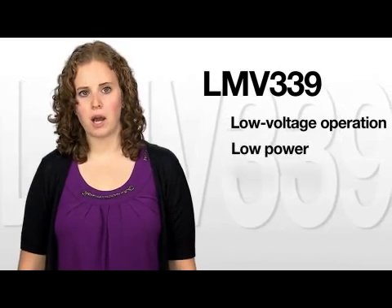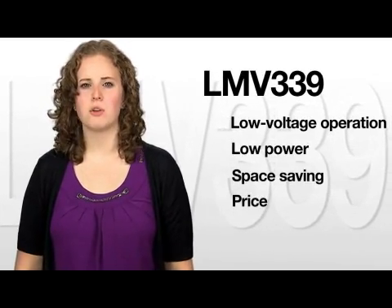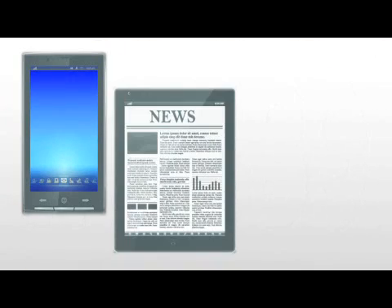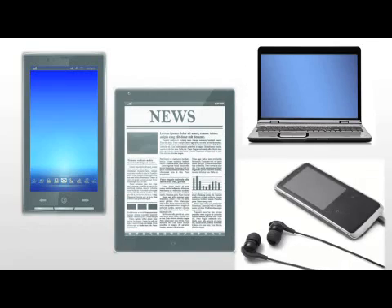LMV339's new design has made it the most cost-effective solution for applications where low voltage operation, low power, space saving, and price are the primary specifications in circuit design for portable consumer products, specifically cell phones, tablets, laptops, and MP3 players.